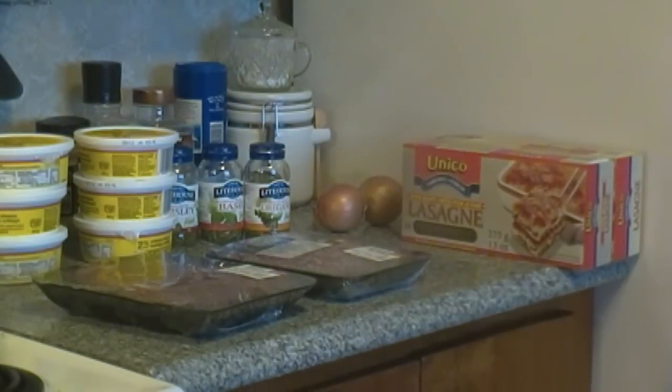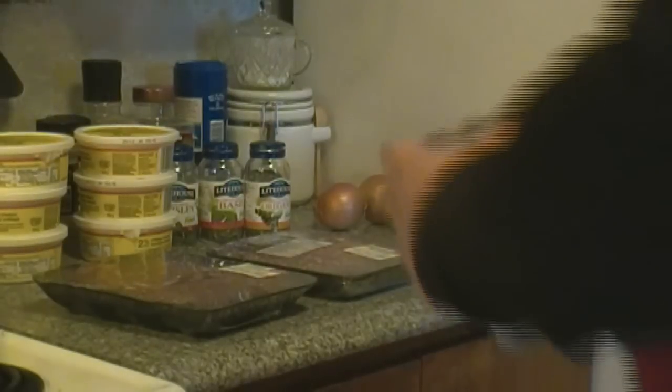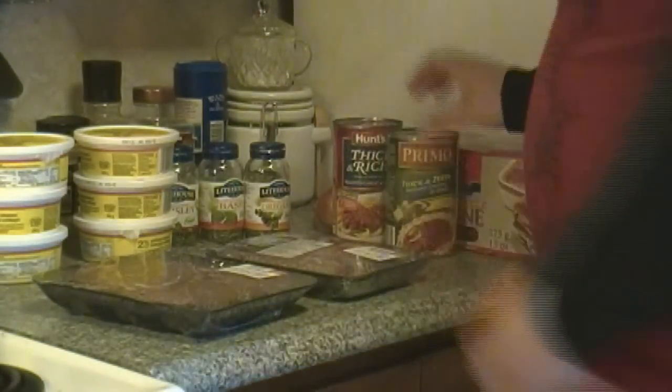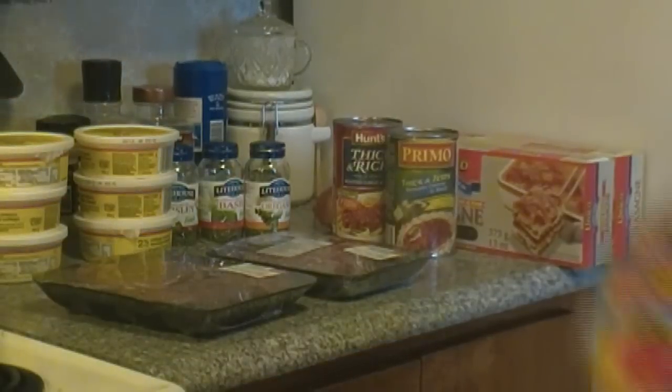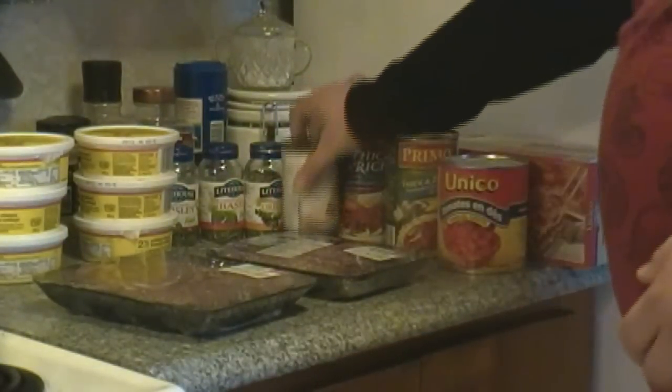As you can see, the other ingredients we have — there are 6 tubs, but I only use 5 altogether of cottage cheese. Another time I will do this recipe again with fresh noodles and ricotta cheese as well.